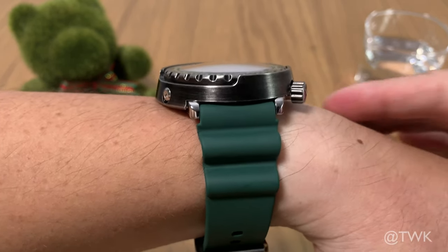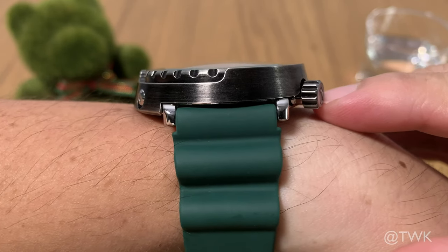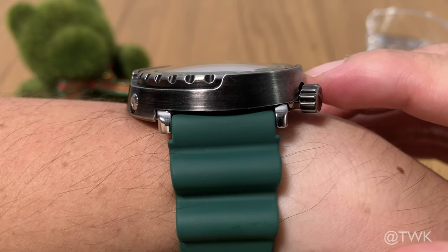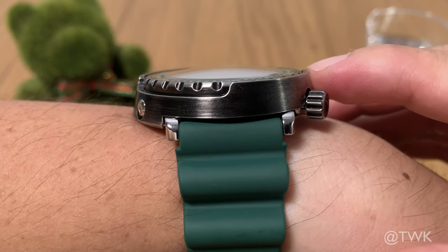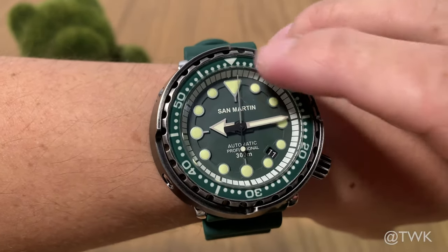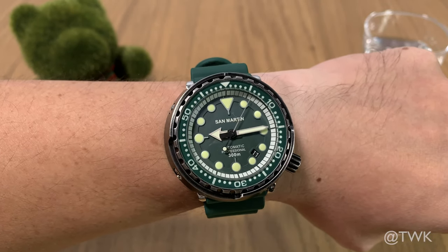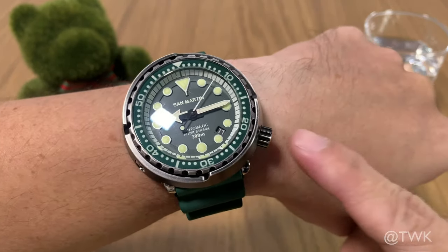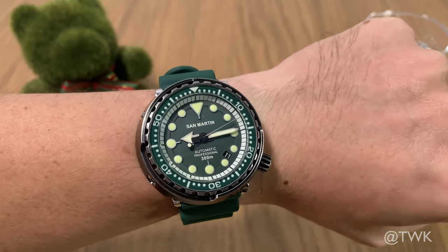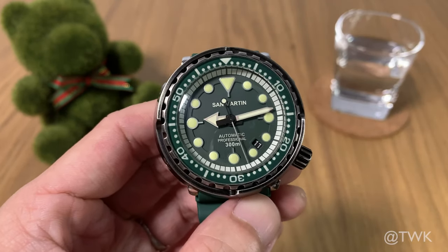Another reason why the watch wears very comfortably is because the 47-millimeter diameter only refers to the base of the watch — bringing it closer to the camera, you can see the base is the widest and the watch actually slopes up and gets smaller. In reality, the bezel is only about 40 to 41 millimeters, so looking at it head-on, it's not very big at all. Of course, having a four o'clock crown makes the watch more comfortable as well.